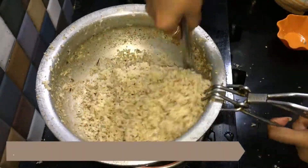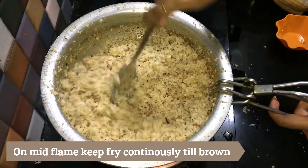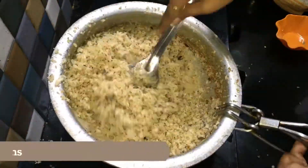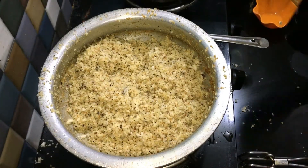Make the flame low and keep stirring till the coconut turns brown. The entire process may take 15 to 20 minutes, because we have to be very careful not to burn the coconut. So keep stirring continuously till it's brown.